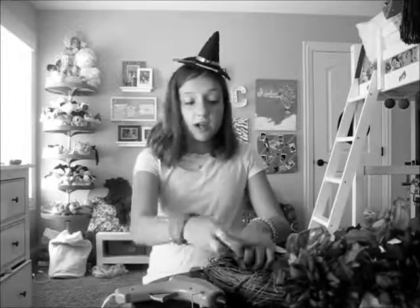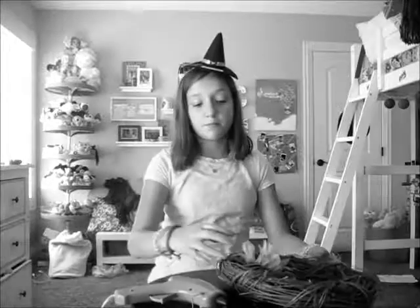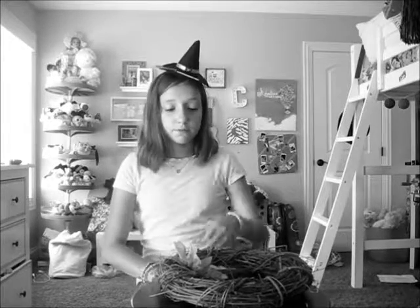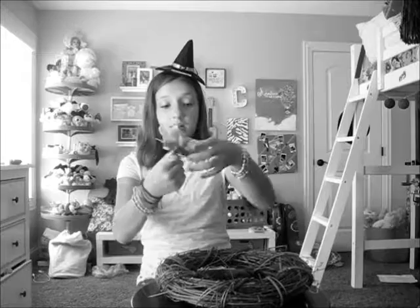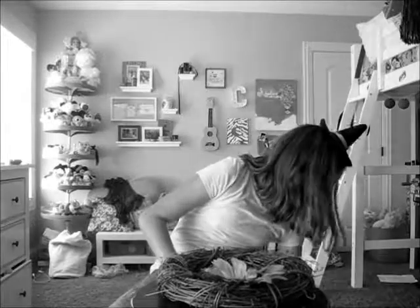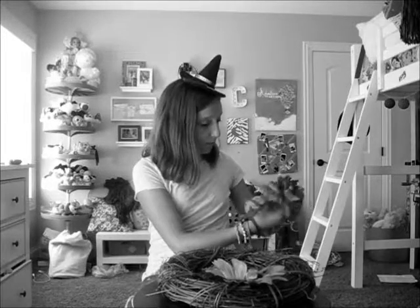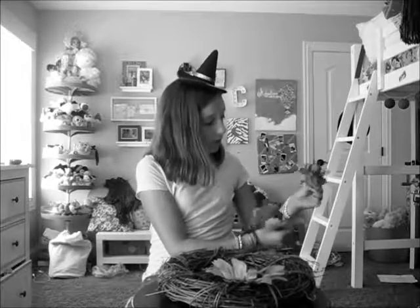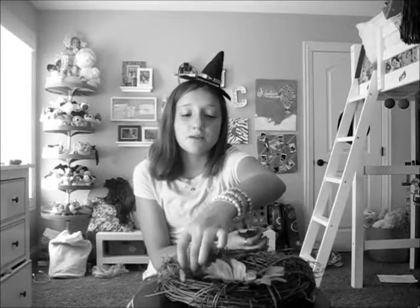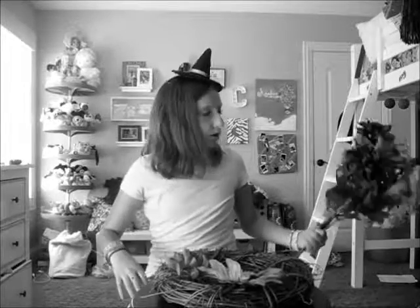I'm going to put those on the floor because they're kind of taking up a lot of room. You're going to want to take the flowers off the stems, and first lay them out how you want them to look. This is a pretty flower — I love taking these off the stems, it's like satisfying. You want to lay them out, rearrange them, and then go in and glue them. Let's get started.